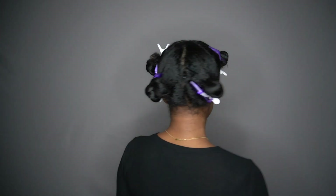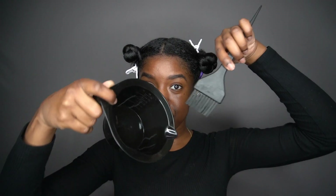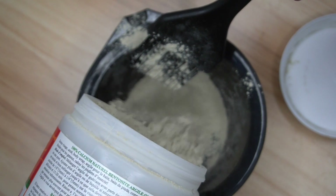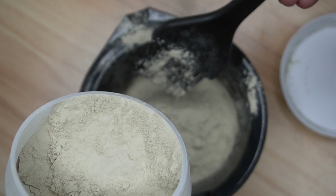Now that I'm done applying the Olaplex to all of my sections, I'm going to let that sit for 20 minutes. The next step to get my hair to revert back to its curly state is the Aztec clay mask and apple cider vinegar combo — this is so key in reverting your curls. Items you'll need: the Aztec clay mask, apple cider vinegar, a plastic bowl, and something plastic to mix with. Do not use metal for this mixture.